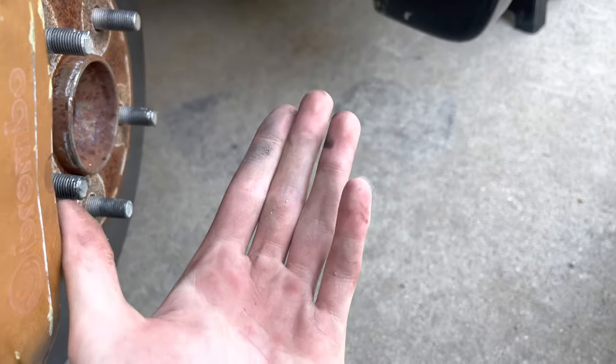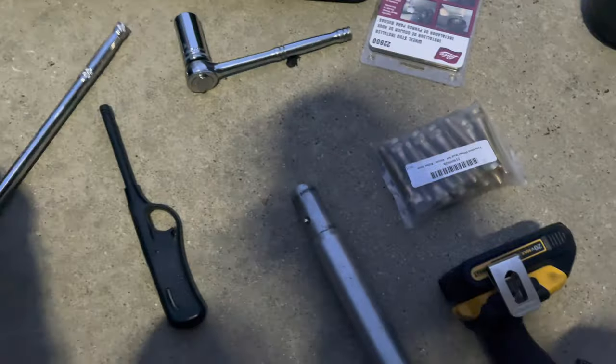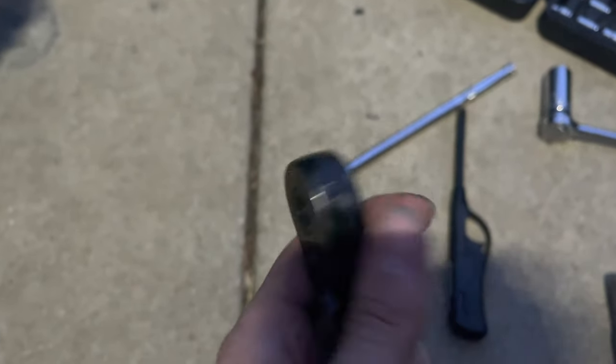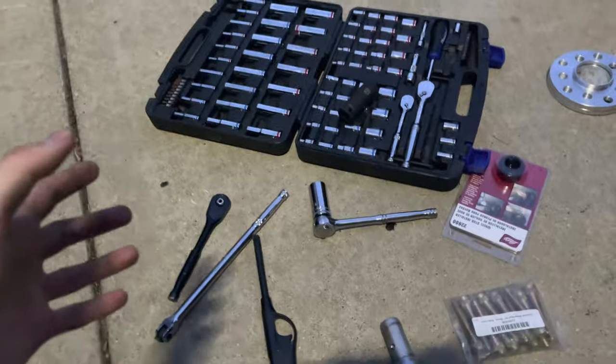We can bang out these old crusty, possibly stripped studs. I ran into my first problem — the caliper bolts on the back of the Brembos are being very tough to get. I loosened one but it slowly broke all my tools. I broke this ratchet, and I have another ratchet here that's broken too. Hopefully I'm able to get it with the last ratchet I have, or else I'll continue this tomorrow.